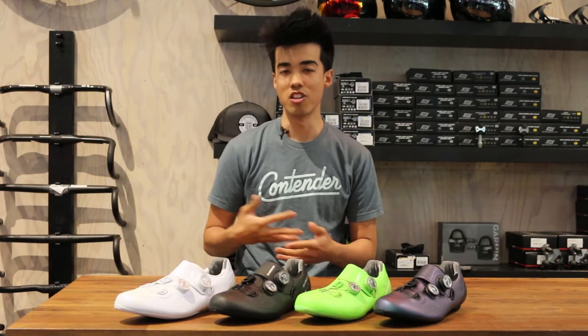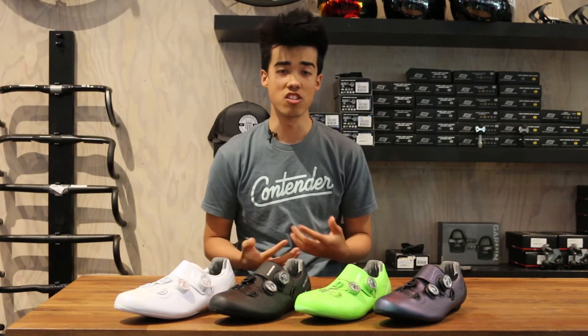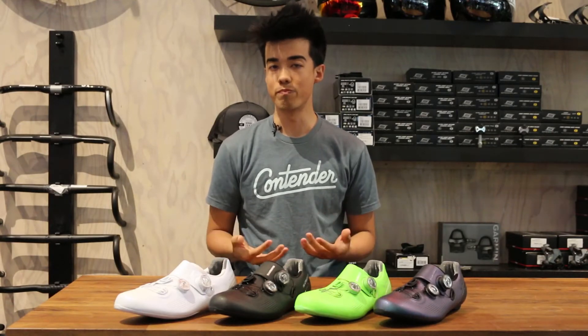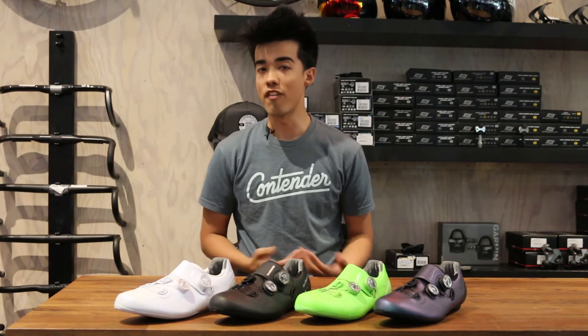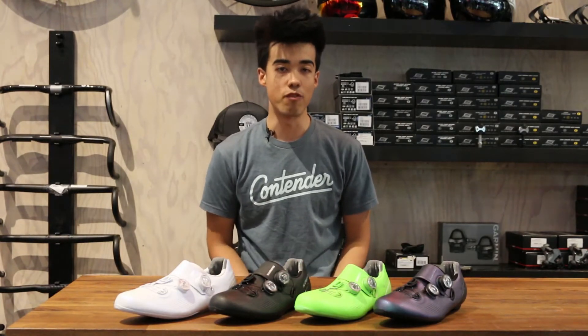What that means is when I look at cycling apparel and when I look at things in cycling, I like things to look beautiful. I like things to have good design. And until recently, that's worked in every facet of my cycling apparel, except for my shoes.